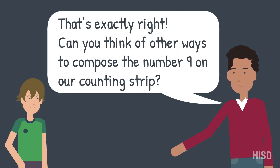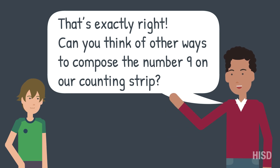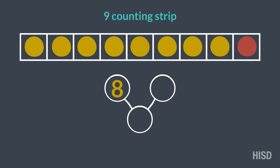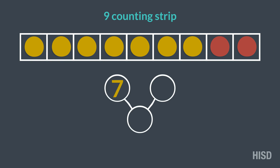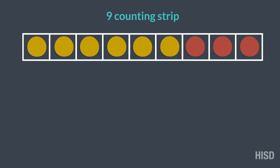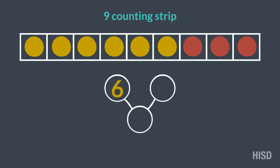Can you think of other ways to compose the number 9 on our counting strip? We can use 8 yellow and 1 red, or we can use 7 yellow and 2 red, or even 6 yellow and 3 red.